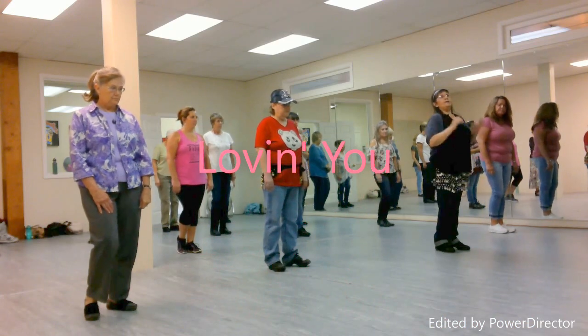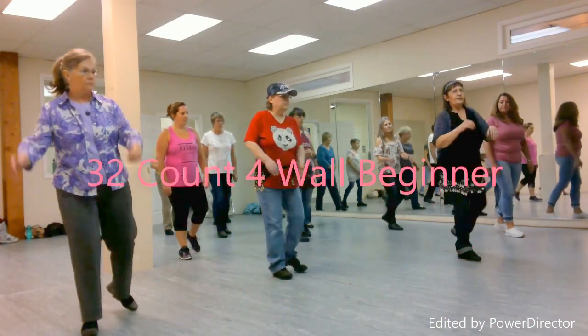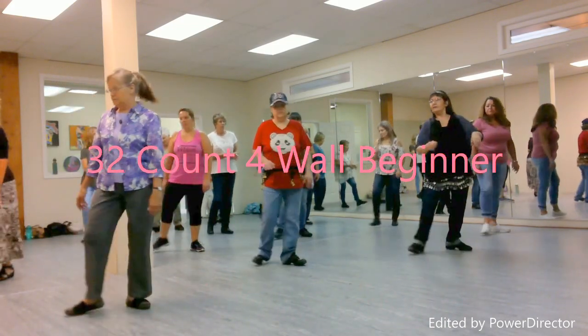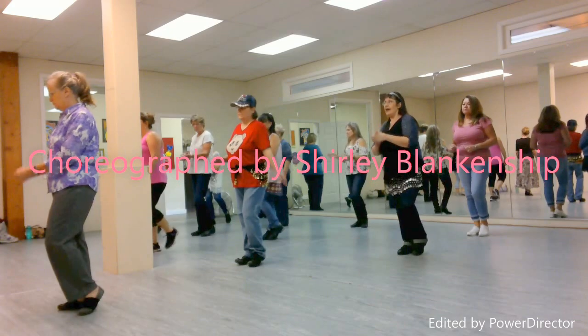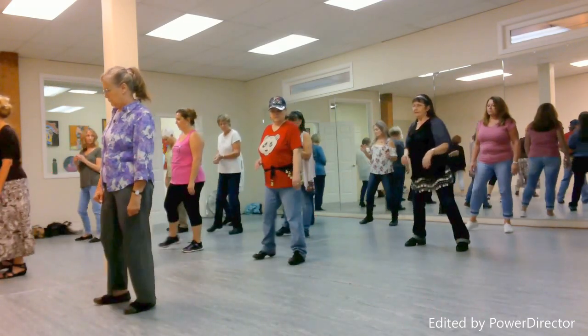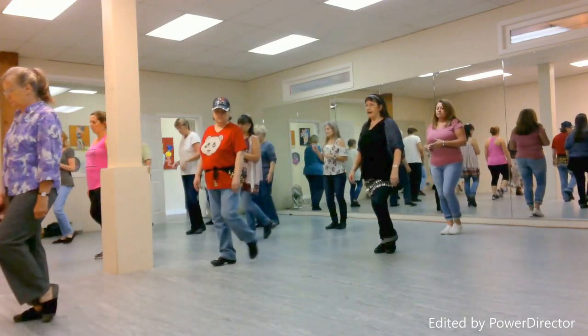Left foot, we're going to do the K step with a quarter turn. Diagonal step, touch and clap. Back, touch and clap. Turn to the right, touch and clap. Step back, touch and clap. Step right to the side, left together, forward right, touch left.